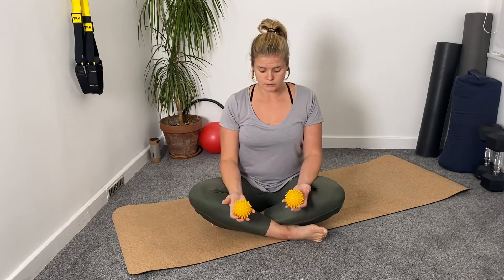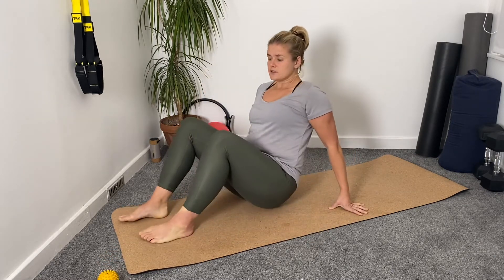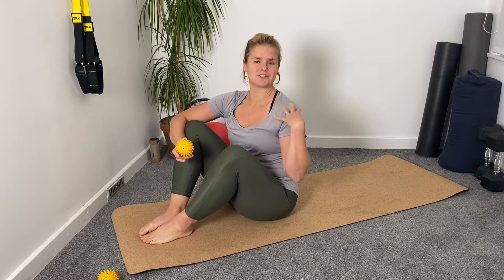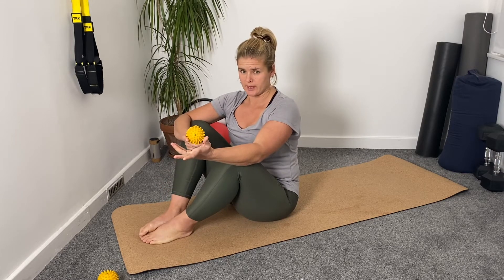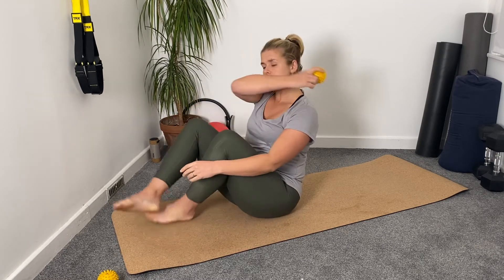I've got two balls, but because it's only on one side I'm just going to use one. If you find both sides of the neck are affected, you can use both at the same time. I've got a t-shirt on because the balls do mark the skin a little bit, so it's more comfortable. You can wear a vest or whatever you like, but you don't want anything too thick otherwise you'll negate the benefits.